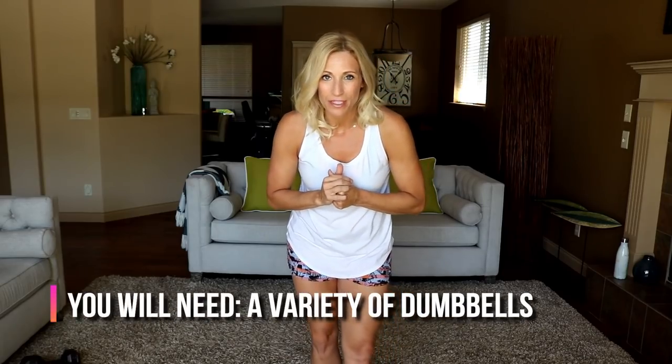Summer finally hit the Okanagan and I'm pretty thrilled about it. I've got things to do — I want to be outside, I want to go to the beach. So I want this workout to be quick, fast, and efficient. You're going to need a set of dumbbells for today's workout.